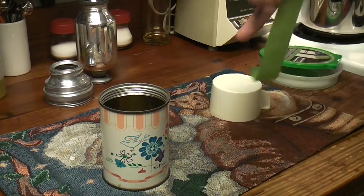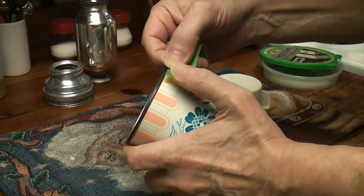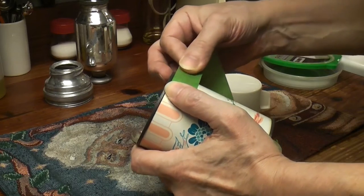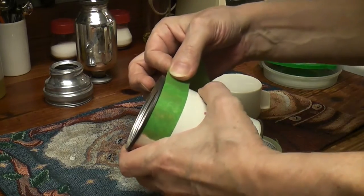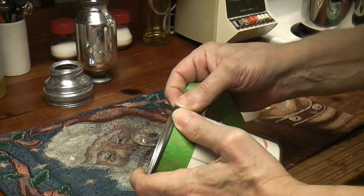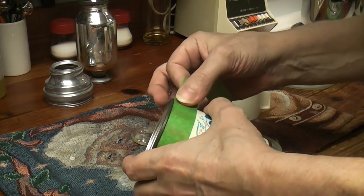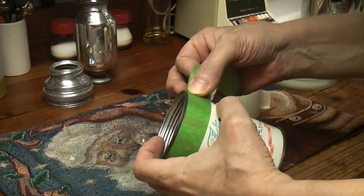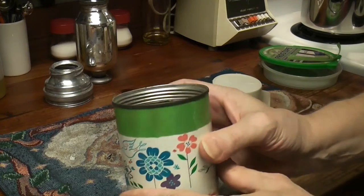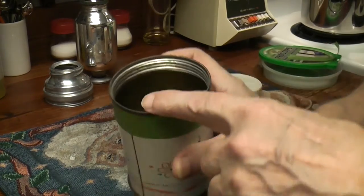We don't want to scratch this at all, so go right up to the edge. I have that memory of the smell of apple - that apple smell. Press it. That's the color, that's the color we're going for.